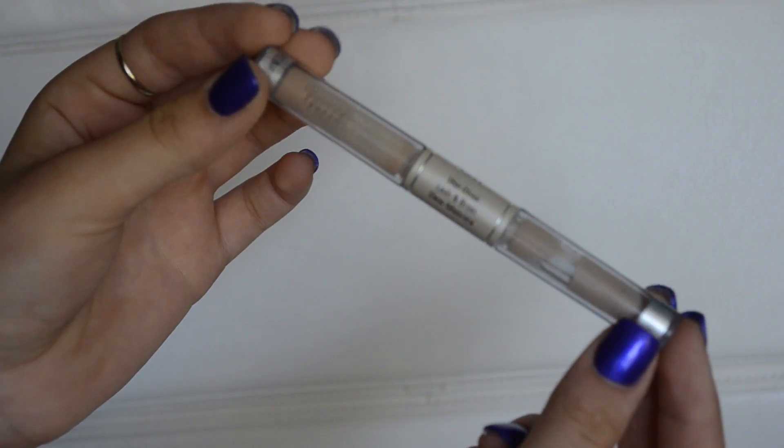Next I'm taking my e.l.f. clear mascara and just setting my eyebrows with it so that the color stays in place and they don't move around.